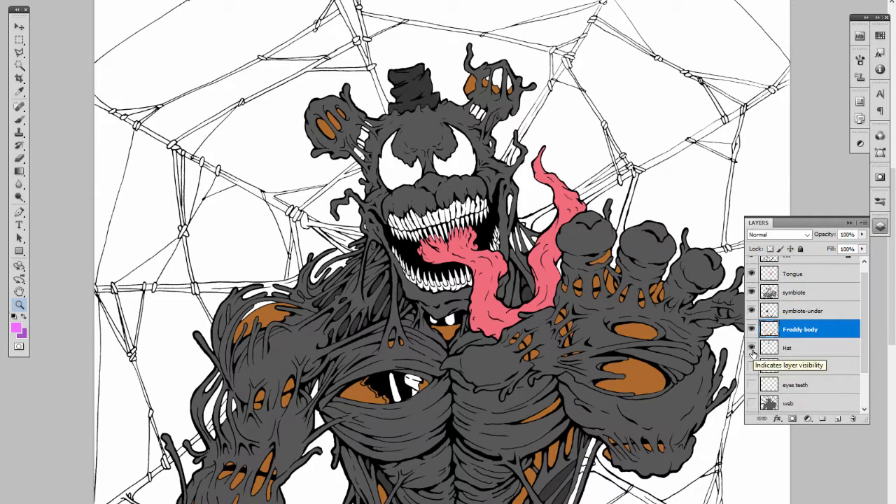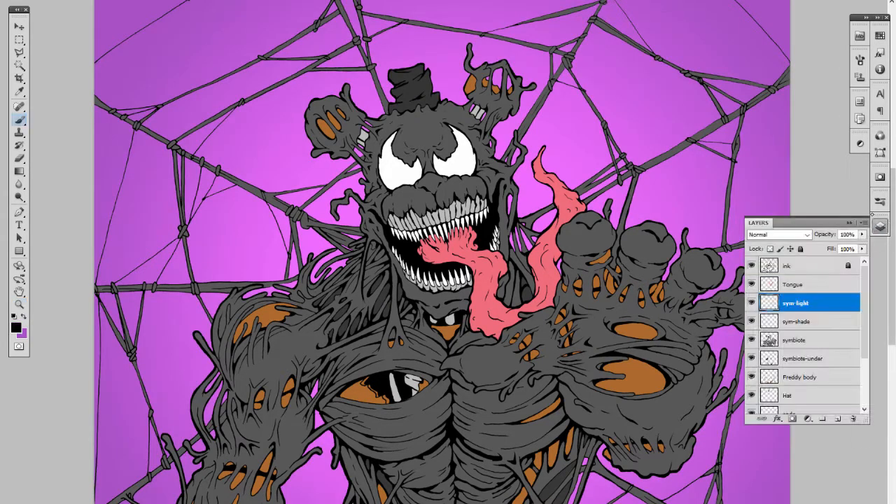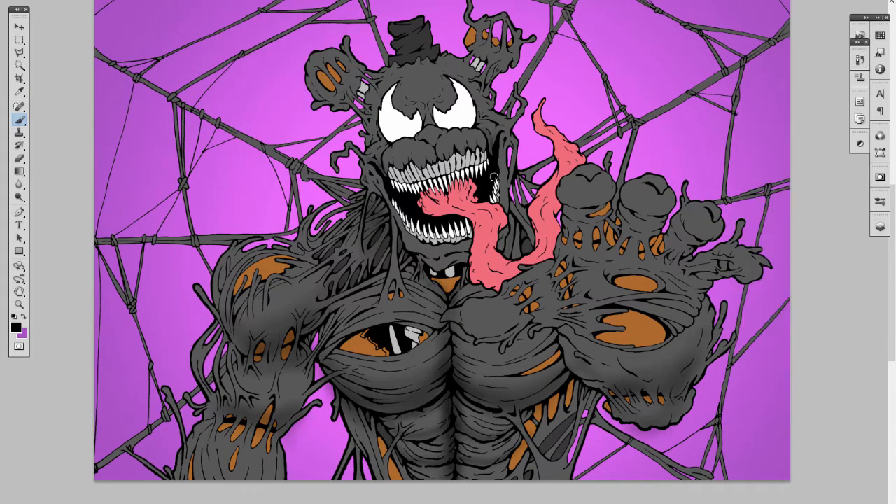Since we're doing a Venom-type theme, I went ahead and made some webbing and placed it on a purplish background, but in the end I decided to go with a different color. At this point I'm just blocking in some shadowed areas all over the body, not trying to be too precise — it's actually going over the lines a bit, but I'll go back and trim out the areas that went over.